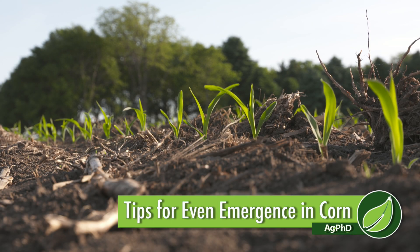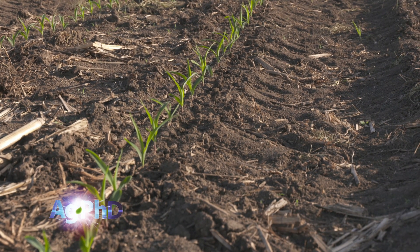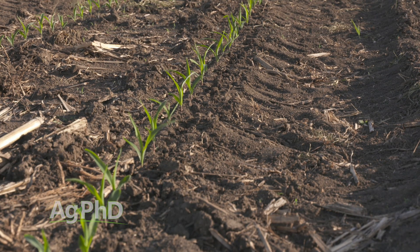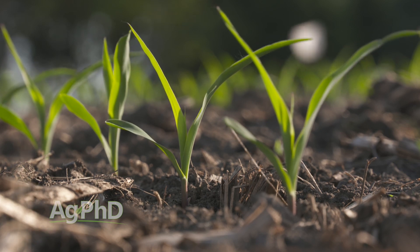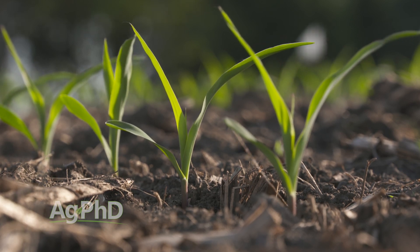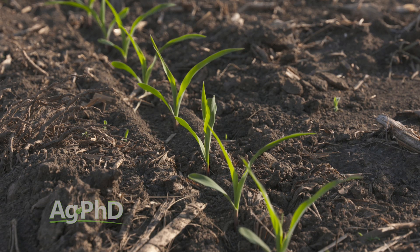How do you get even emergence in your cornfield? As we've talked to high yield farmers from around the country and really around the world, they talk so much about wanting every plant to come up the same day if at all possible. If plants come up at the same time, they have an equal chance for high yield and you're going to have more total yield. So today we want to talk about some of the things you may consider on your farm this spring to get that great even emergence.